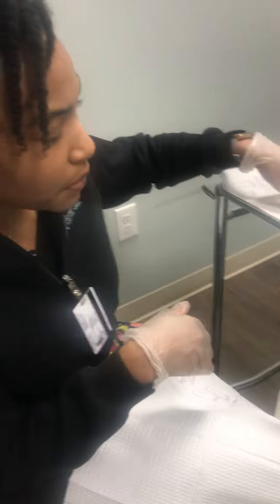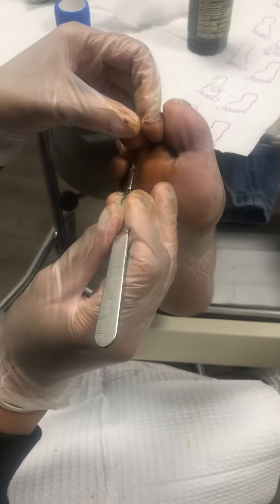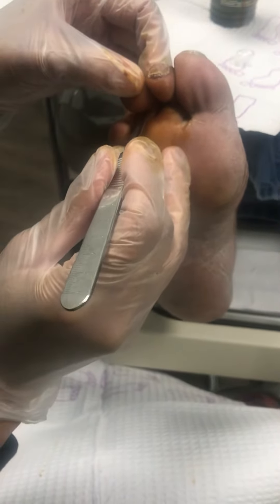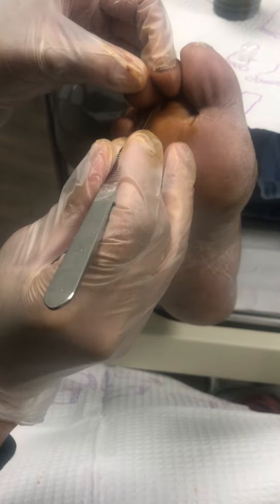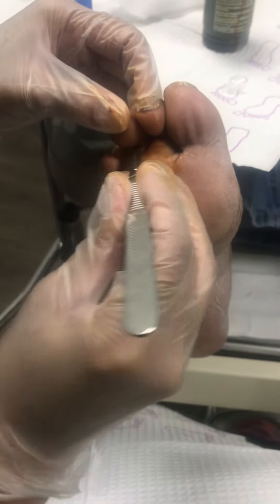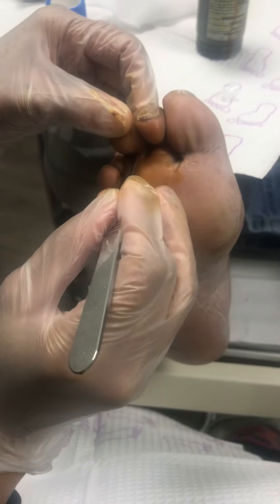So she's all numbed up and here we go. All right, we're going to go right here. You okay? Does that hurt? Do you feel that? I'm going to take the blade back.